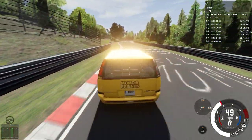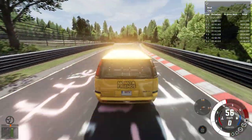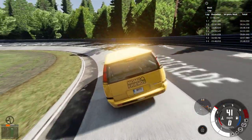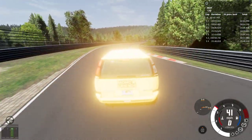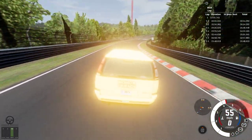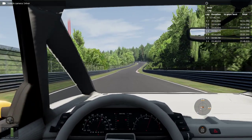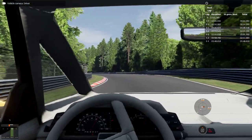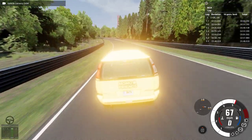The suspension is a bit bouncy. If I go off the curb a little bit it gets bouncy. If you're looking for comfort this van is not for you. I'm probably going to go inside a little bit because my van looks all shiny — I need to change my settings.